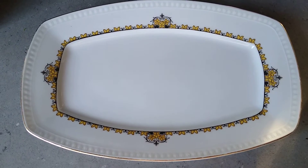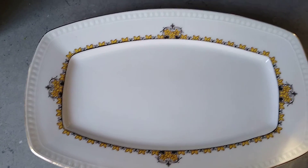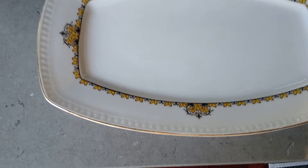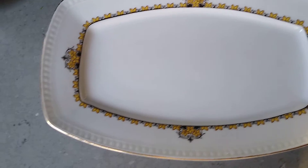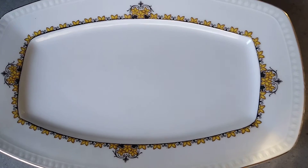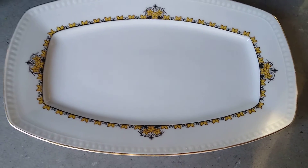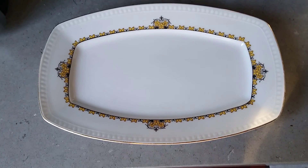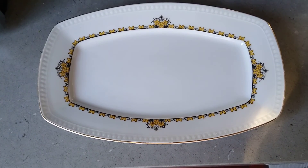It's worth well more than that. Beautiful antique plate — no scratches, nothing on it — looks like it's new but made in 1920. Thank you for watching my channel, please subscribe, bye, and I'll see you in the next one.